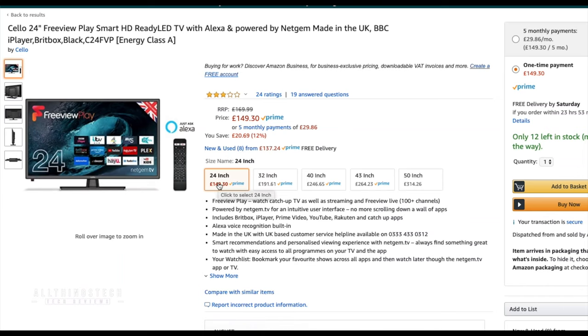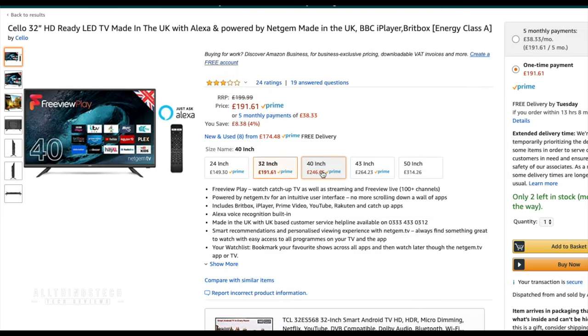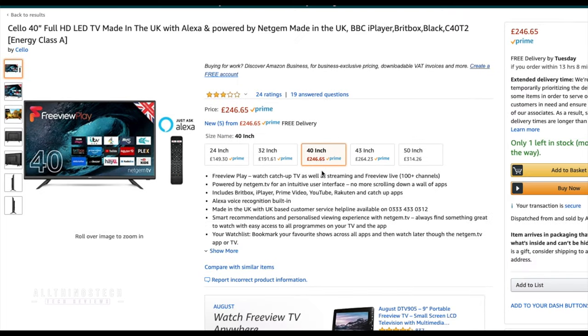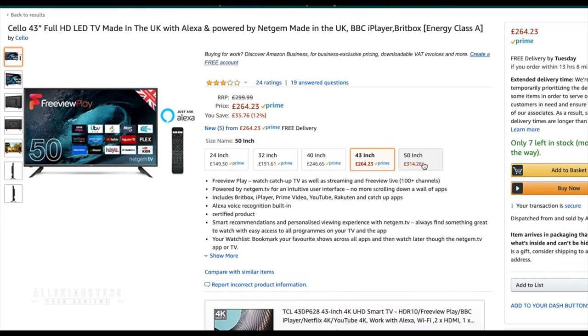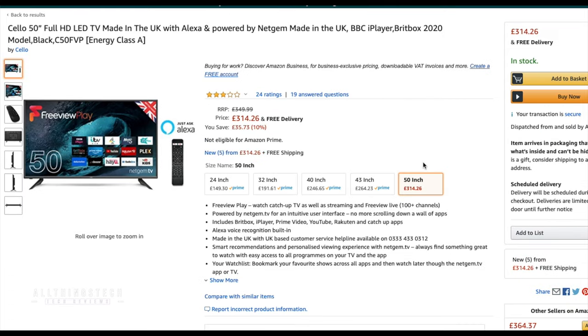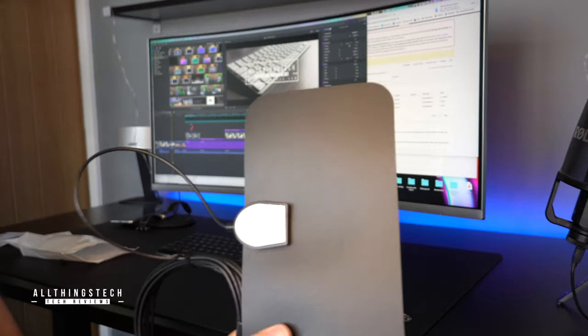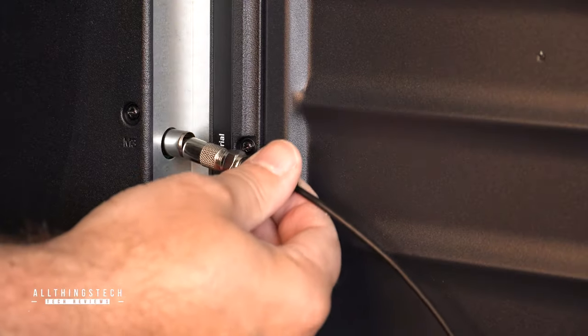This TV is part of a range which goes from 24 inches at £149 right up to 50 inches for just £314. But I think that the 43-inch one — the one I'm showing you today at £264 — is probably about the right price point. Now to set this thing up, I used one of these very cheap aerials which plugs right into the back of the TV.